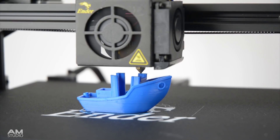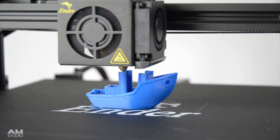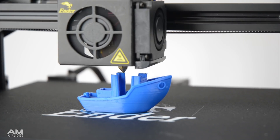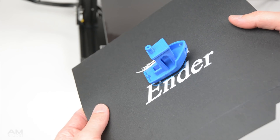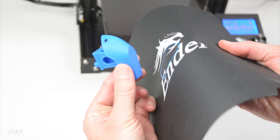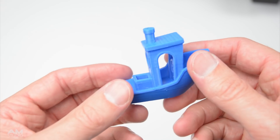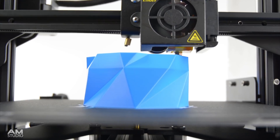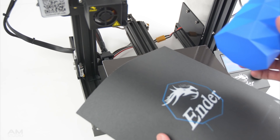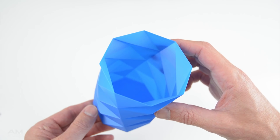To test the print quality, the first print is the Benchy Boat, printed with PLA filament on the magnetic surface at a 0.2mm layer height. When complete, the print is easy to remove by lifting the surface off the bed, flexing the sheet, and peeling the print. The overall print quality is good with a few lines visible on the surface. The second print is a vase printed with PLA filament at a 0.2mm layer height and with a 0.4mm wall thickness, also printed onto the magnetic sheet. Once printed, it also peeled off easily and the print quality is really great, produced to the same quality as the standard Ender 3.